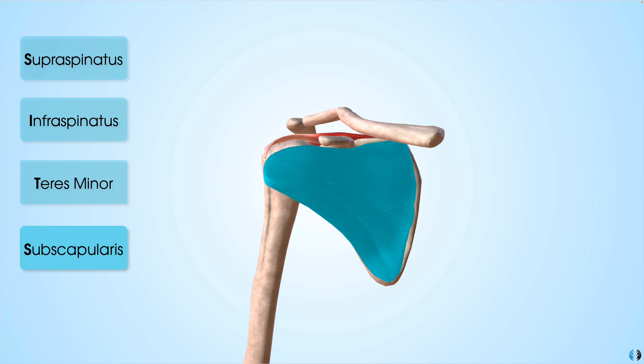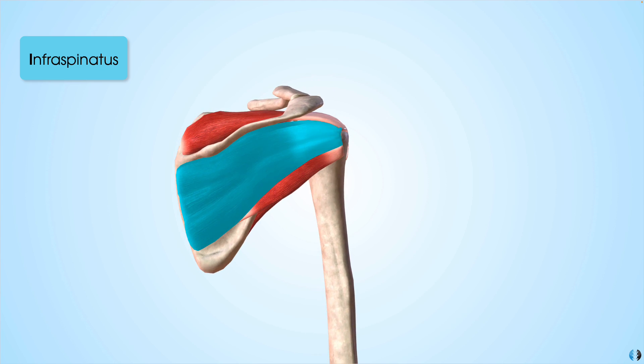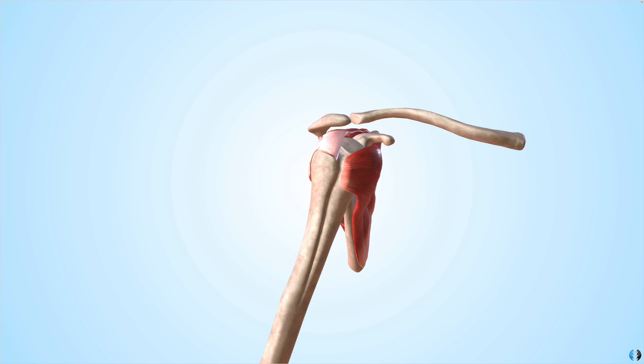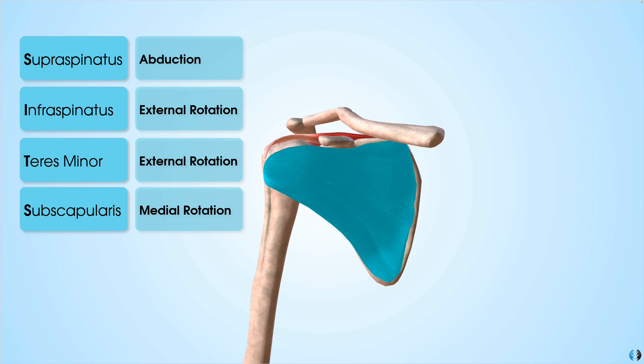Looking at their roles and positions: supraspinatus is on the uppermost superior part of the shoulder and has more of a role in abduction with some assistance in external rotation. Infraspinatus is suggested to be a pure external rotator. Teres minor is also a pure external rotator. And subscapularis, with its anterior position, is a key medial rotator of the shoulder. These are all important when we consider the exercises that activate them.